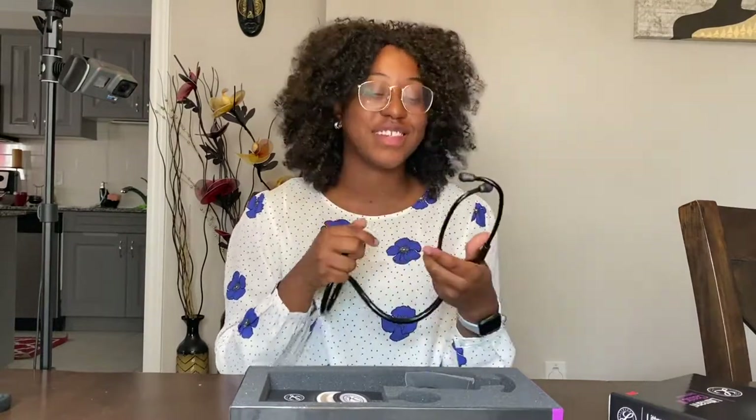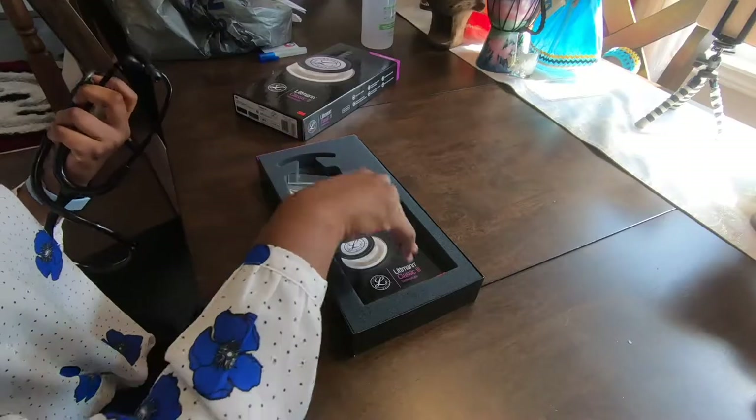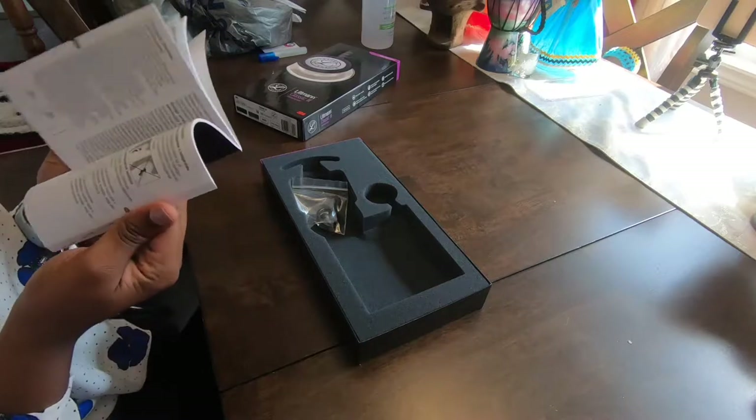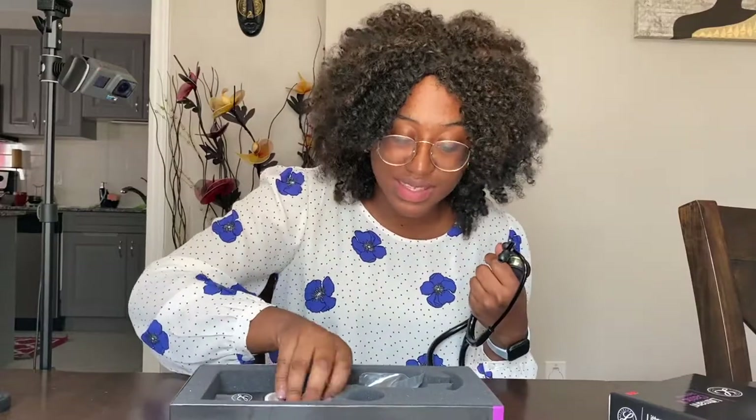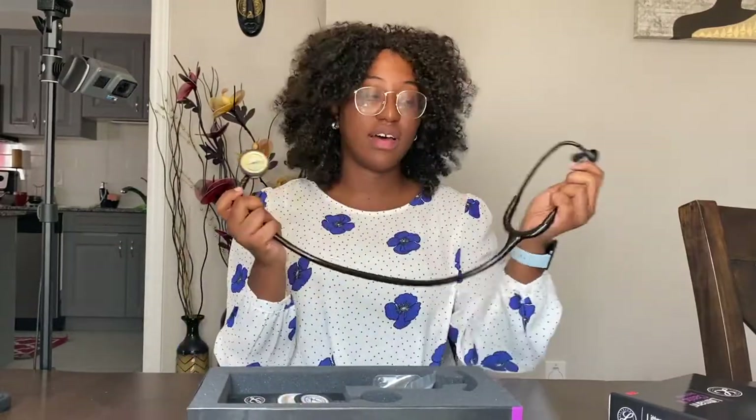I obviously don't know how to use this yet — we're going to be learning how to use it over the next couple of years. I'm super glad; this looks so clean and I hope I'm going to keep it that way. Hopefully I don't lose it. I think because it's engraved it'll be way harder to lose. It also comes with a couple extra ear pieces, I think an extra ring for the chest piece, and a booklet with information. I'm so excited!